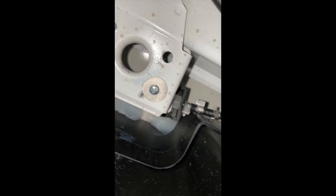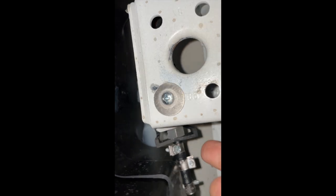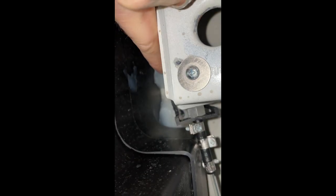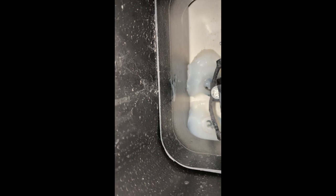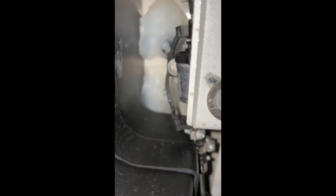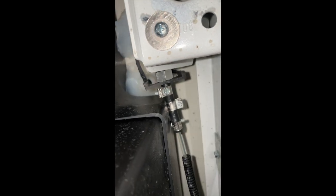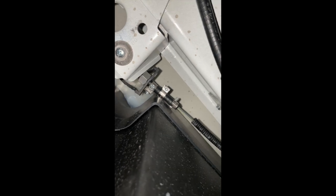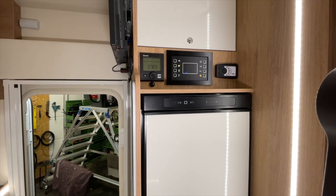I'll show you this now. Here you can now hear a wrongly installed diesel pump in this new vehicle. You can hear the clattering. The clattering comes clearly from the fact that it's lying against the bodywork all over the place. The bracket is placed so that it touches the bodywork, and the screw is also resting directly against the body – so it can't possibly work well. You can hear it gigantically inside the vehicle.